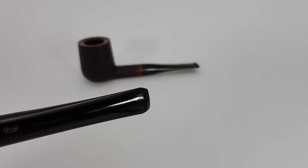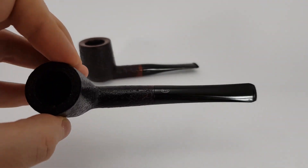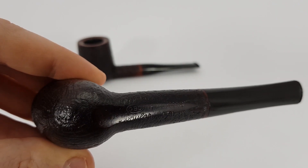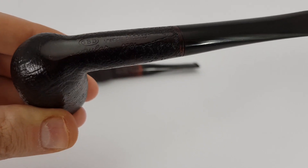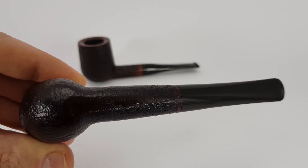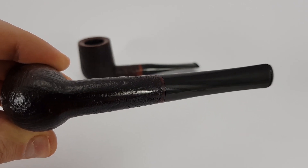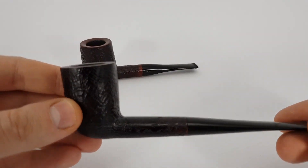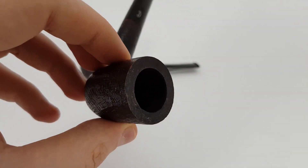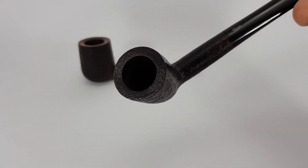There are some micro dots if you can see them, but with the naked eye they're just barely visible. This one is a GBD Popular, I think it's model 2781 — yes, you can see it here. It says right below 'London, England.' As I said, a light pipe. This one is basically completely clean inside — I don't know if you can see that, maybe I can get it closer to the light somehow.